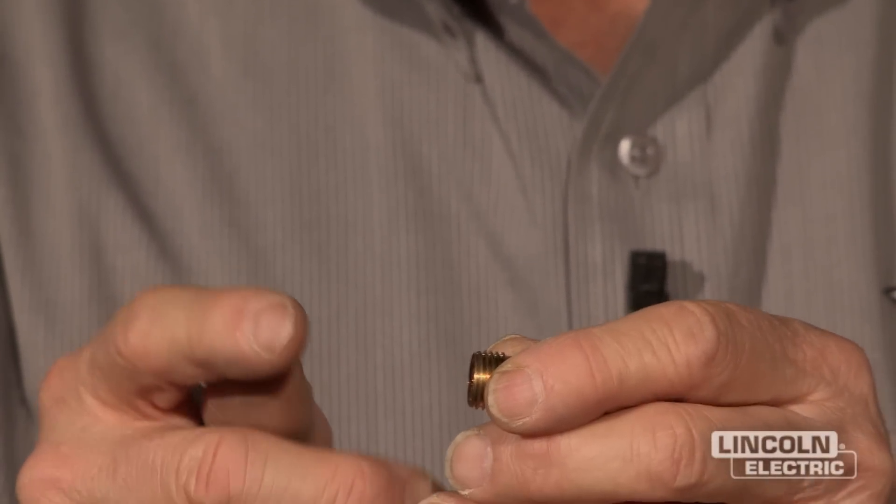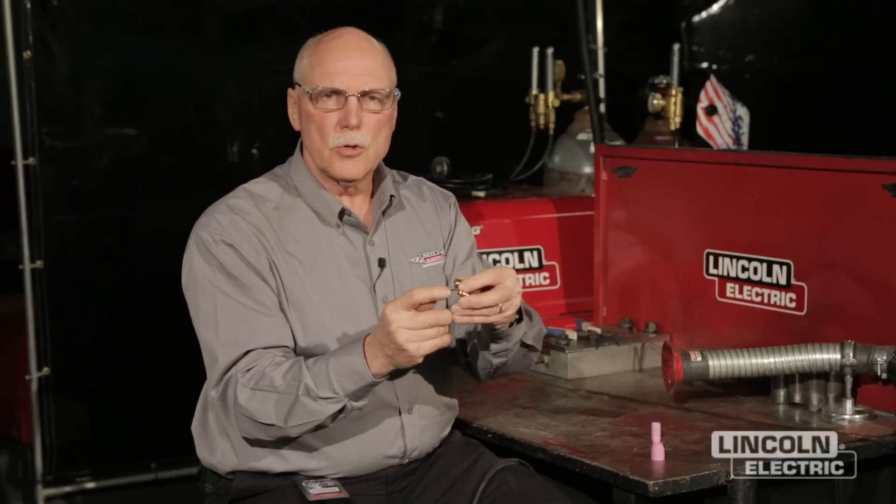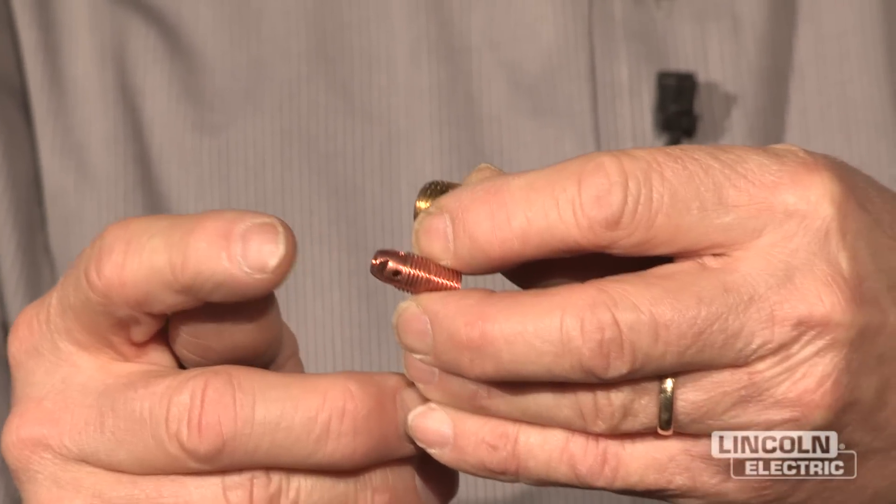The gas lens also allows you to extend the tungsten out of your torch further and still have good shielding. It's difficult with a standard collet body to extend your tungsten much more than a quarter inch outside your ceramic cup and get good shielding. When we get into Y-joints and K-joints, chromoly tubing is a typical place where we need extended tungsten stick-out. That's where gas lenses play an important part.